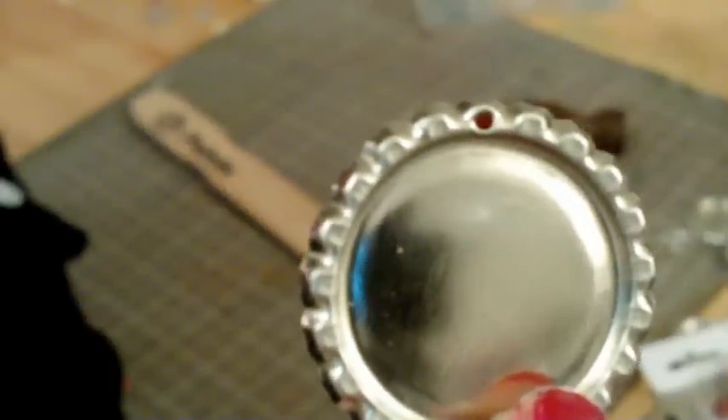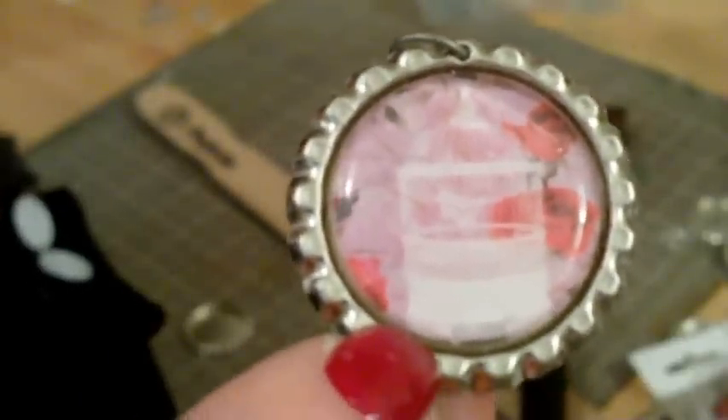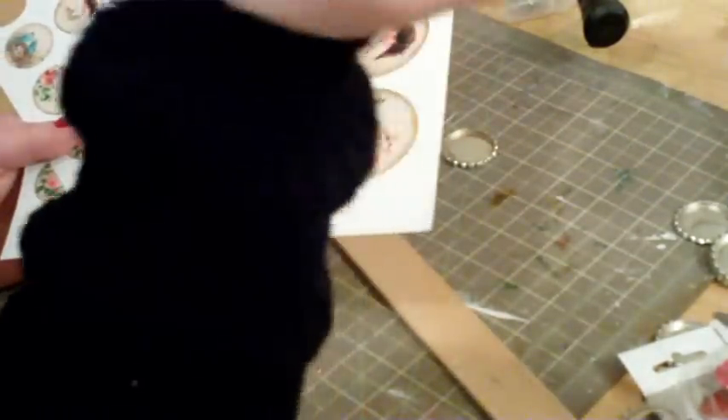I can put a jump ring through that, just like I have on this one — there's the jump ring. And that image inside I actually made myself. It's a birdcage with roses, kind of hard to see. If anybody wants the birdcage ones, just email me and I'll send them to you.